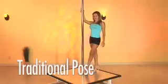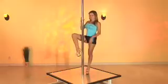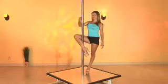We're going to learn a very traditional pose. You're going to start by lifting your right foot up. Make sure you hook it on the pull. The pull is supposed to be right under your knee.